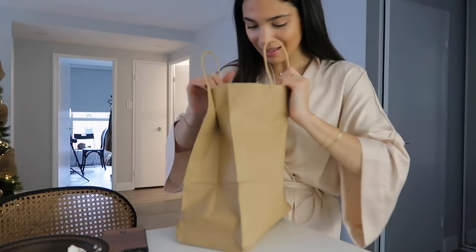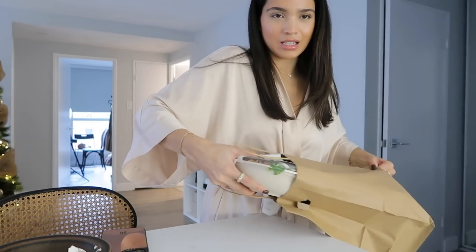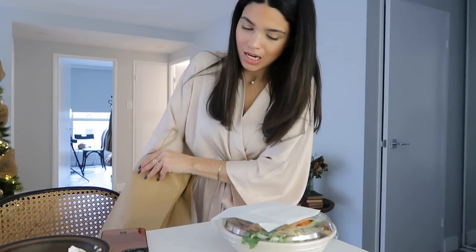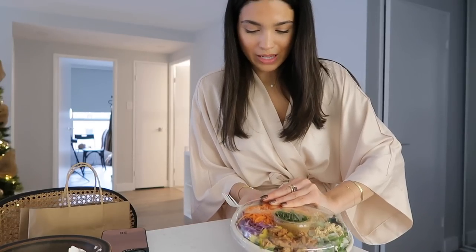Hello everyone — I feel like I haven't talked to you in a hot minute but I've been working and filming all day. I now have to start getting ready for the Dior event. I just ordered a salad from Mandy's because I don't want to eat anything too heavy since dinner isn't until like eight o'clock. I think I'm actually going to wash my face, put on a little bit of a mask to have a nice glowy base, and then redo my makeup for tonight.